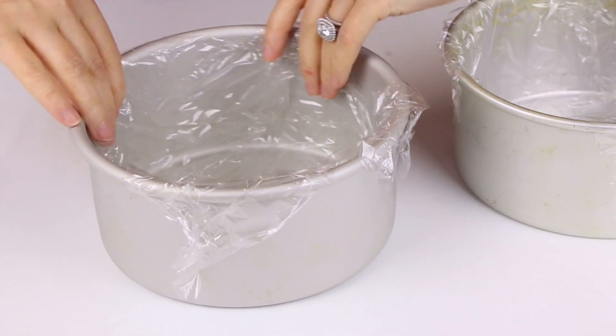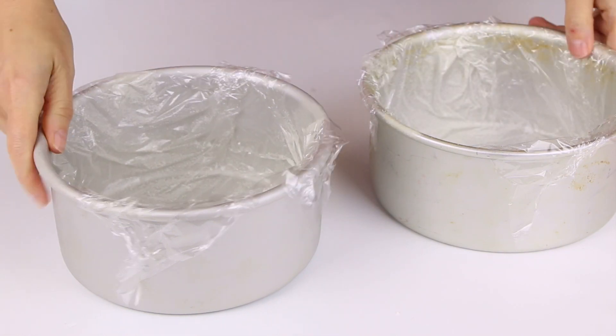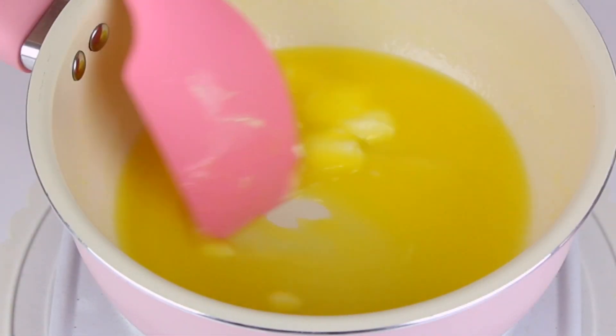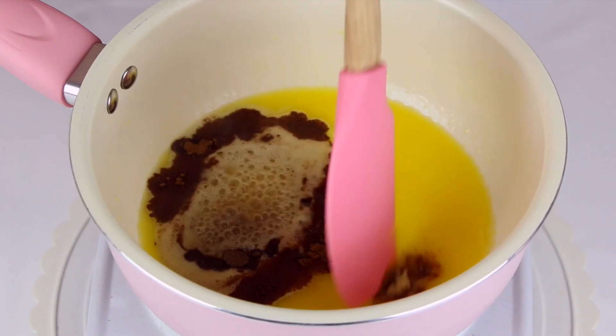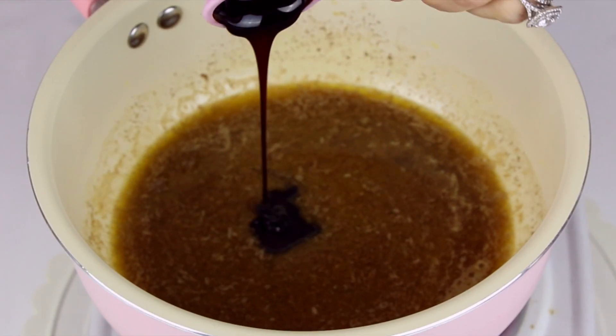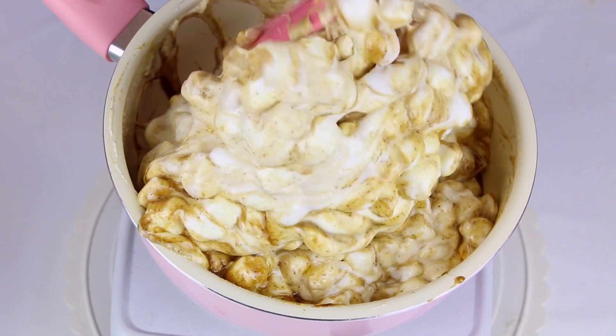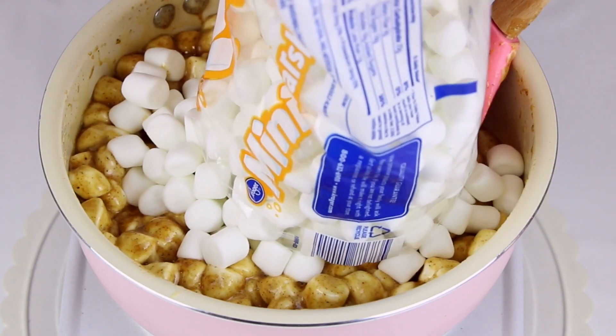For the cake, we're going to line two six-inch round cake pans with some plastic wrap and spray with non-stick cooking spray. Then we melt our butter in a large saucepan and add in the spices. Once that's nice and melted, stir those in, followed by the molasses to get that really great gingerbread taste. Then we add the marshmallows on low heat, stirring until they're fully melted and ooey gooey and delicious.